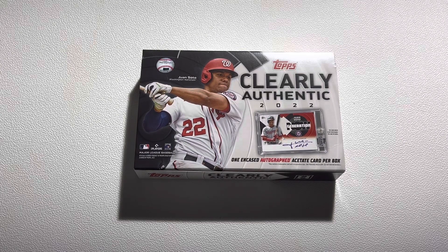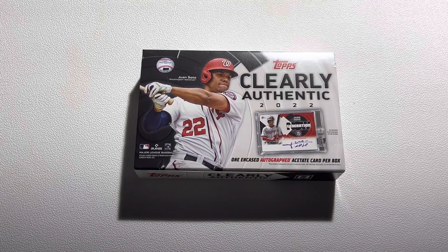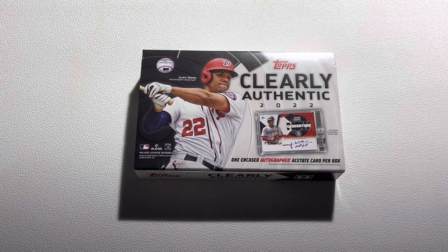What is it guys? Welcome or welcome back to the channel. So I picked up a box of 2022 Topps Clearly Authentic and I haven't opened up a box of these on the channel yet, so I thought this would be a fun video to make of ripping one of these boxes.